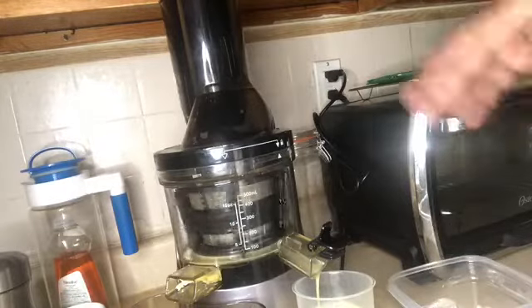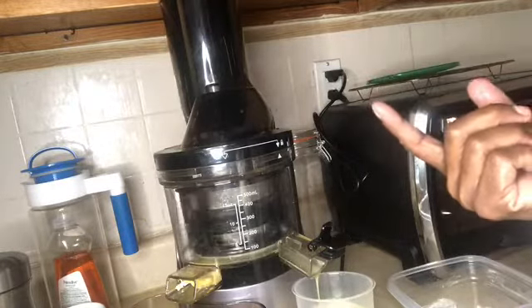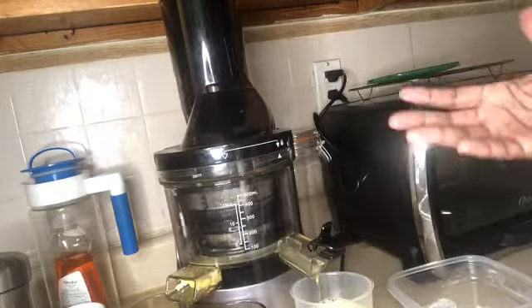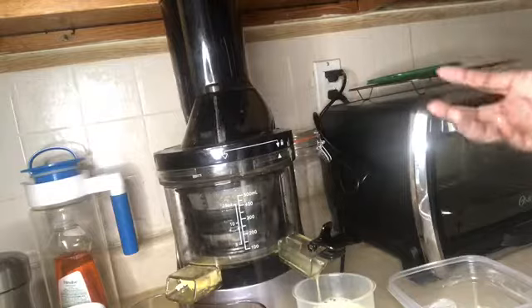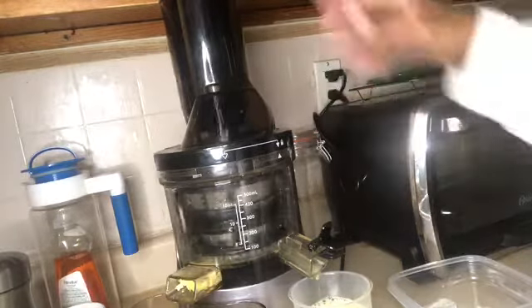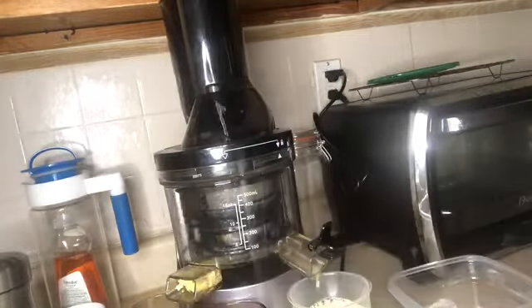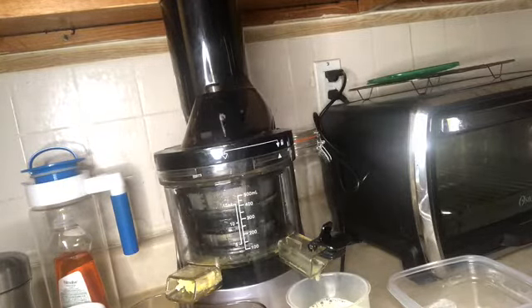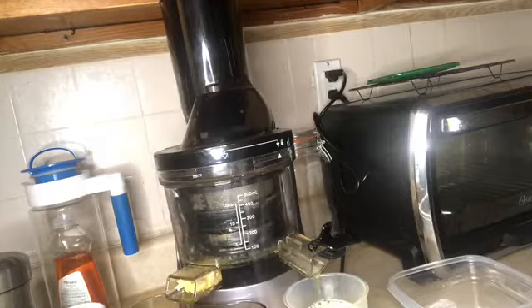This is a slow masticating juicer, which means it grinds up everything slowly, so the enzymes are supposed to stay alive because there's no heat. When juicers go really fast, they create heat and that kills off all the good stuff. If this had been carrots, I would have been able to use the pulp coming out in a muffin or something. I have carrots in the refrigerator — maybe tomorrow I'll make carrot muffins.